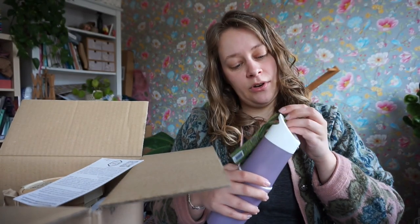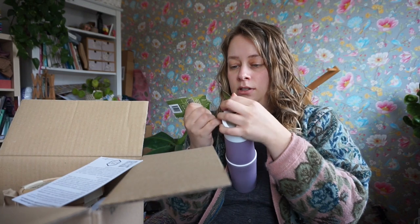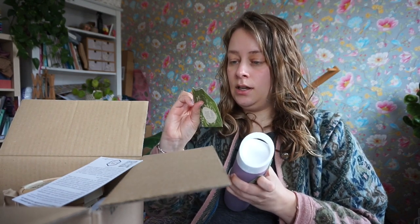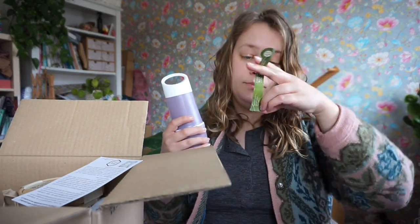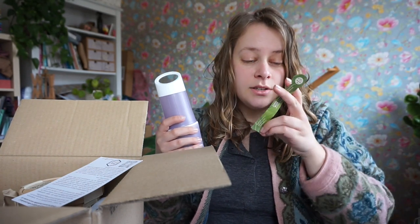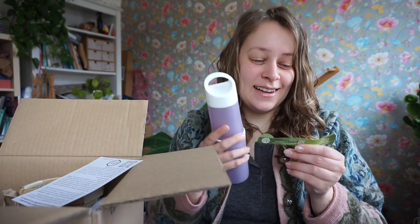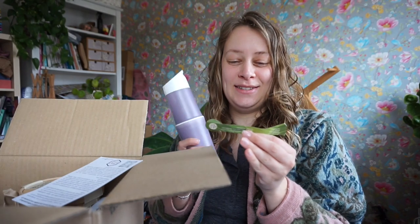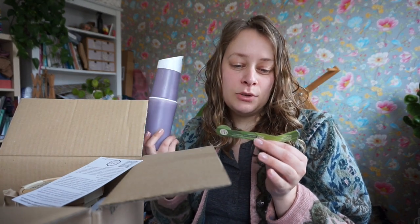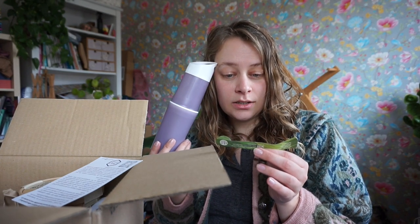It says 'I am made from sugarcane.' The label is made from agricultural waste — 100% recyclable with normal paper. It has a QR code you can scan for more info. It's dishwasher proof. It's 100% recyclable, BPA free — I've seen that a lot on sustainable products so it must be good. Only suitable for tap water, fruit juices, lemonade, and alcoholic drinks up to 13%.